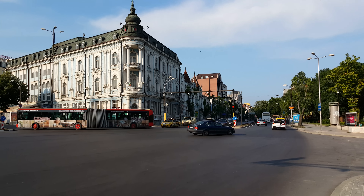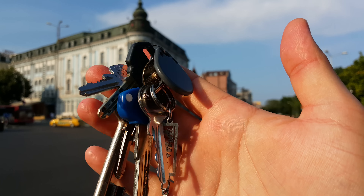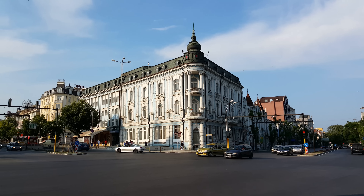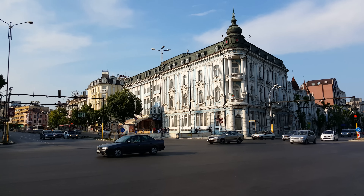Now let's see how responsive the continuous autofocus is. That was really fast. And okay, that was a video sample taken at UHD resolution with a Samsung Galaxy S6.